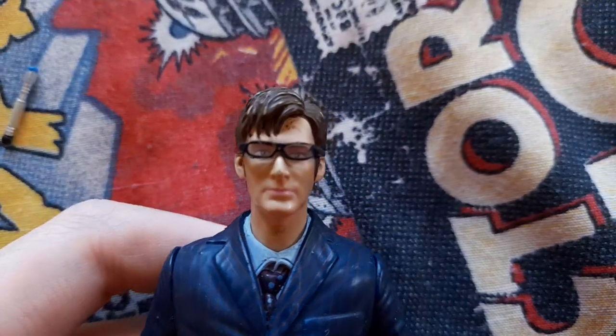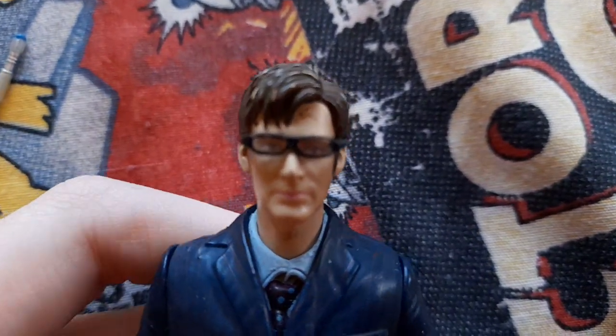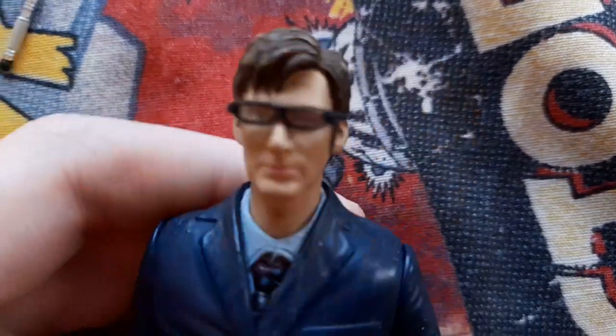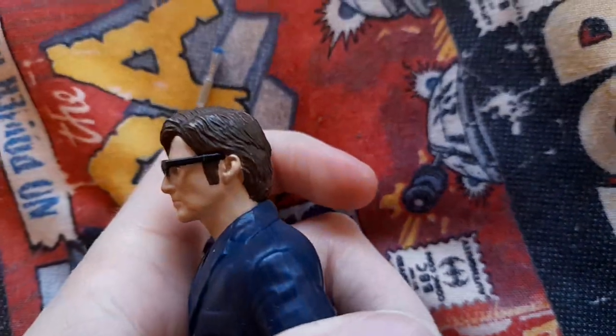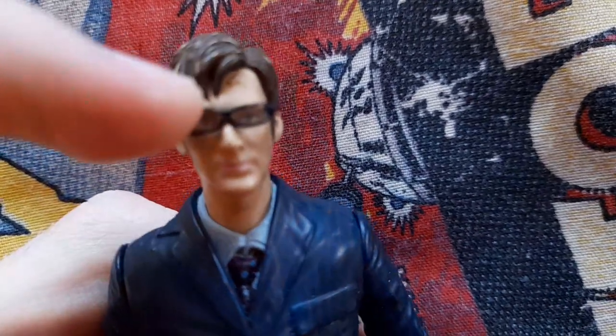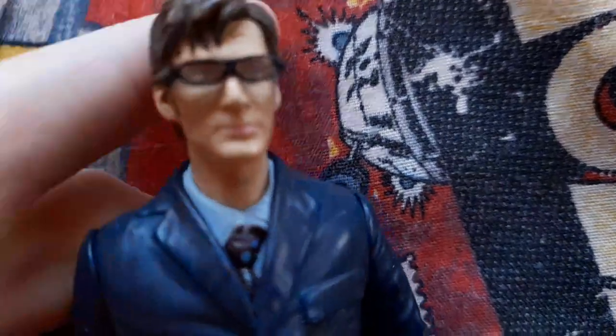I'll go over the clothes in detail. The head sculpt does look like David Tennant underneath, even though he's wearing big glasses. The lenses look quite big — you can move them a tiny bit.